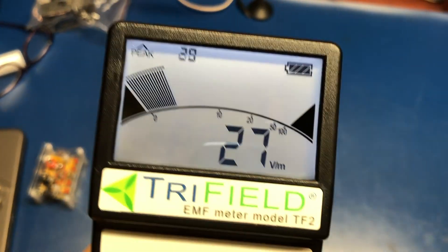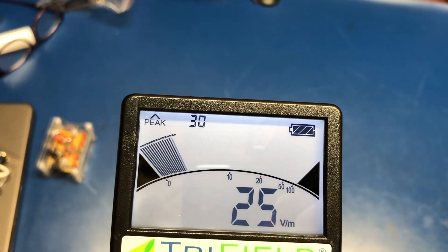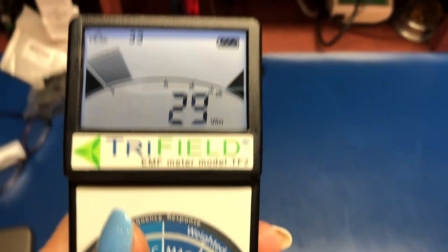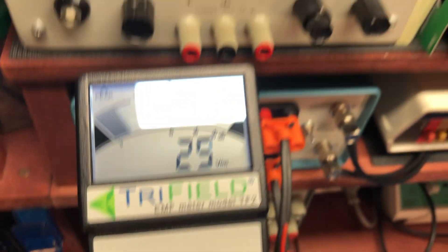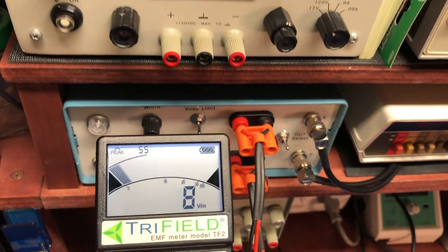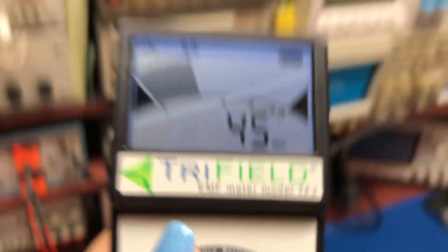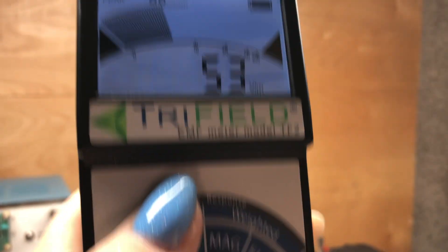If we go and look at the electric field and see how that is — that should be below 50. And back here I'm at 25. And if we get closer, we can see some of the readings. If I go up by my light here.